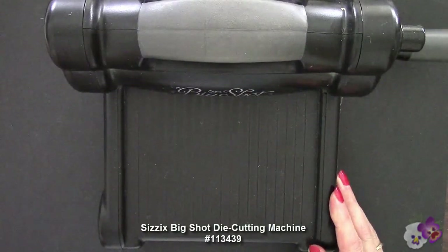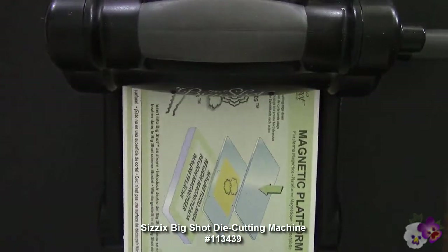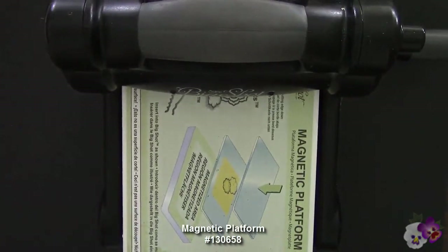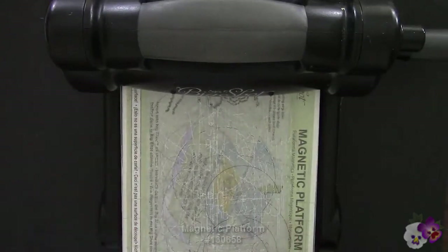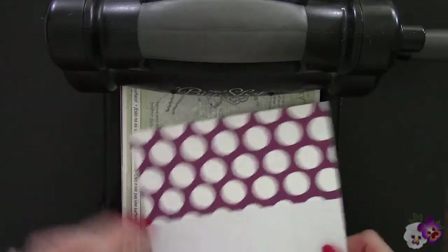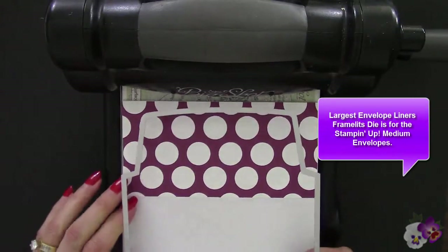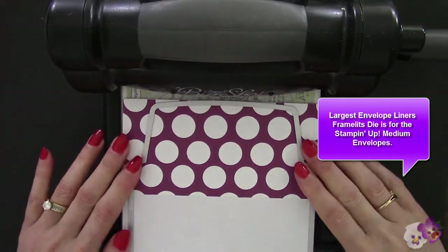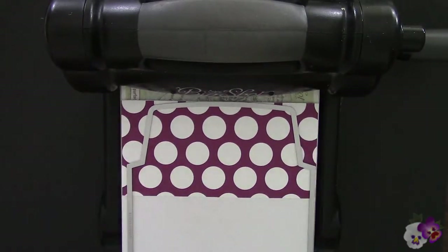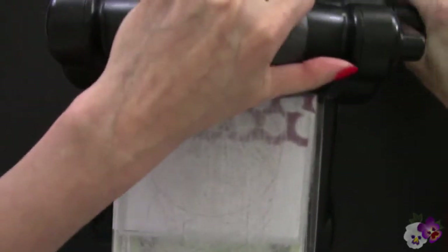I have my Sizzix Big Shot die cutting machine and magnetic platform. You can use the multi-purpose platform that comes with it, but the magnetic platform is preferable because of the metal dies — it just sticks right to them. I have here a cutting pad, the paper that we just cut, and then the framelit for the medium framelits die. I'm gonna put this right on here and then our cutting pad right on top, and go ahead and crank this through.